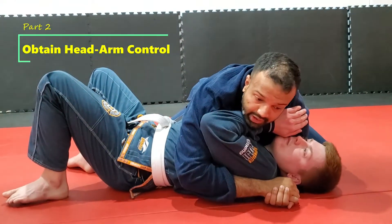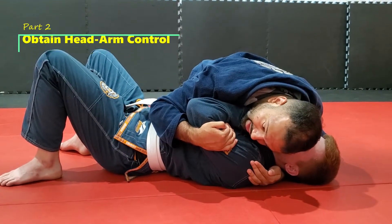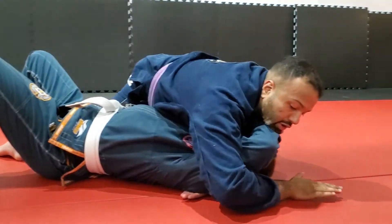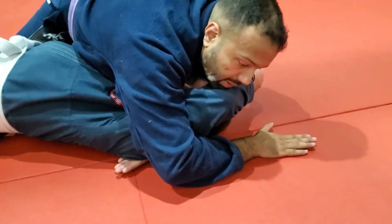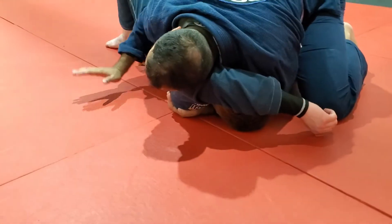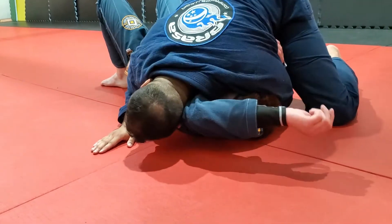This time, as I go to pull my training partner's arm down to place my head there, he realizes he doesn't like that, so he starts fighting to get his frame back up. As he does this, I push with the crook of my elbow and put my ear on the side of his arm. Now I'm going to follow his arm with my head, so if he starts moving his arm around, I can follow.